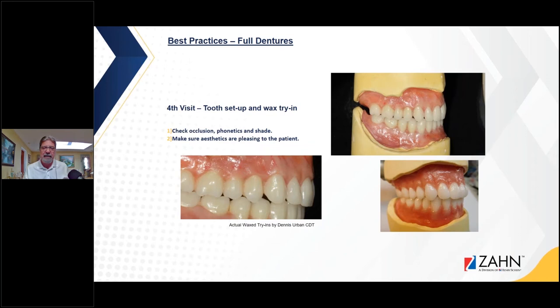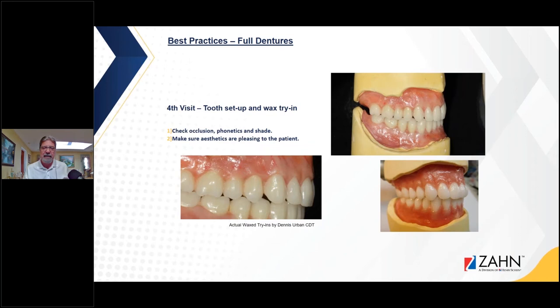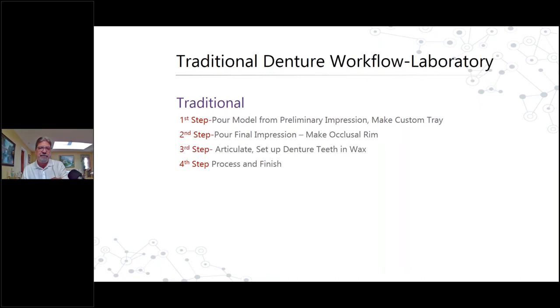We get the occlusion information from the clinician and we're ready to set our denture teeth. I don't have time to go in-depth on denture tooth setups today, so we'll just touch on a few things. On the tooth setup and wax try-in visit, the dentist should check occlusion, phonetics, and shade, and make sure the aesthetics are pleasing to the patient. The traditional denture workflow in the laboratory has four steps: a model from preliminary impression, make a custom tray, make an occlusal rim, set teeth in wax, and process and finish.